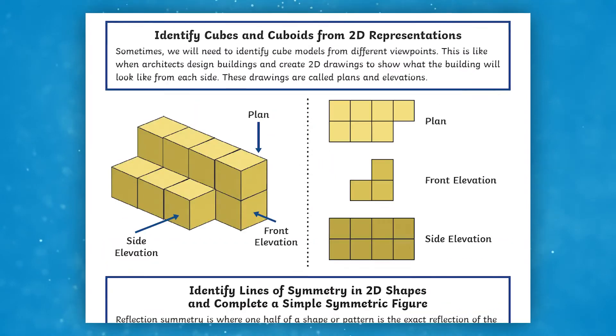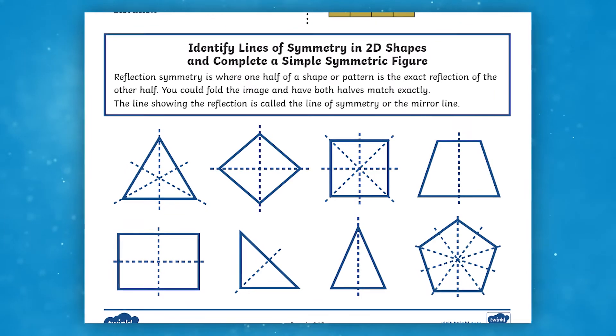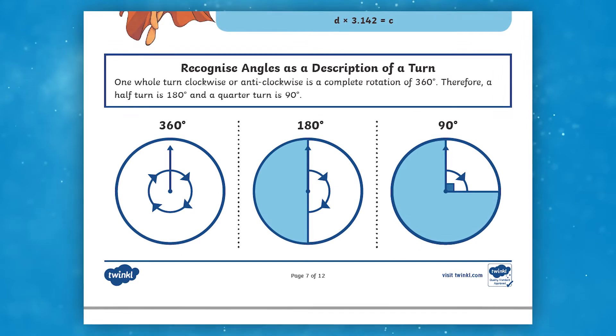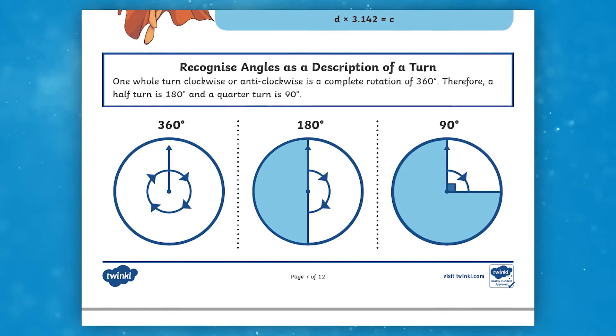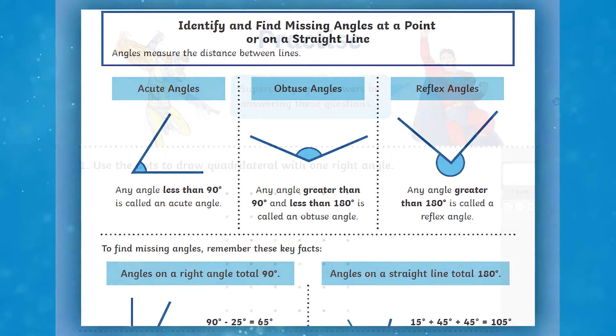The resource covers 3D shapes from 2D perspectives as well as lines of symmetry. We'll also illustrate and name parts of a circle, recognise angles as a description of a turn, and finally identify and find missing angles at a point or on a straight line.